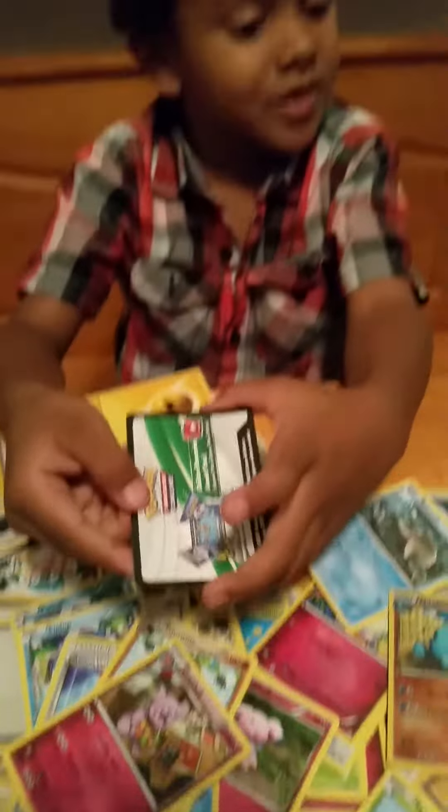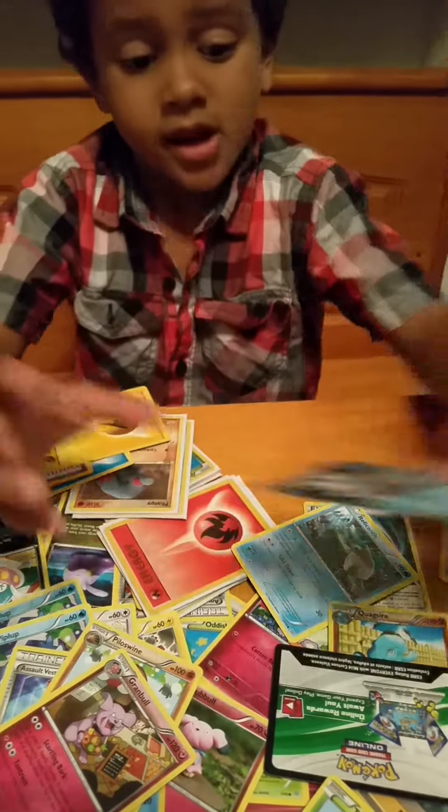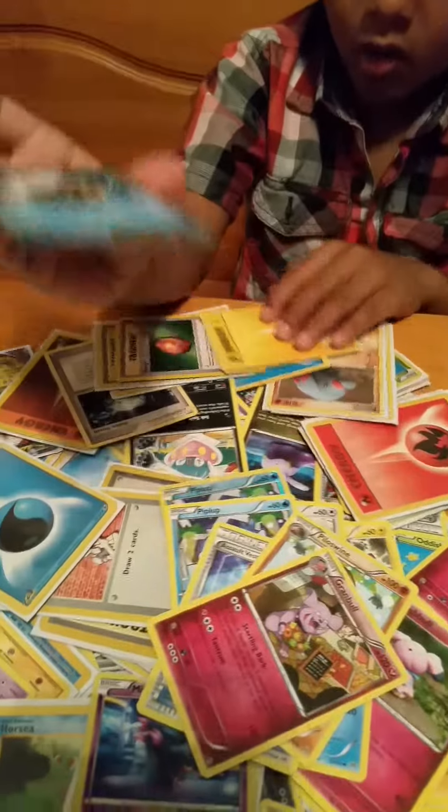Right here you can play a game. And this is the front one.